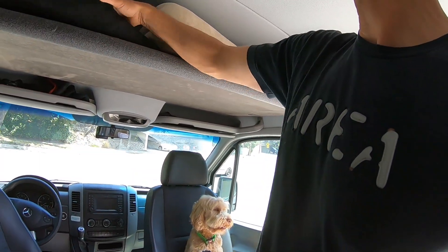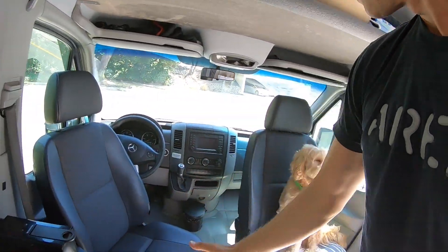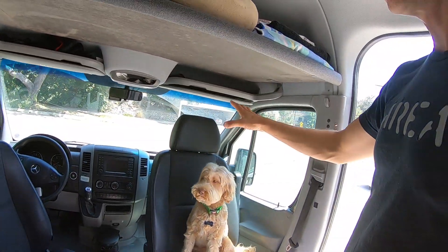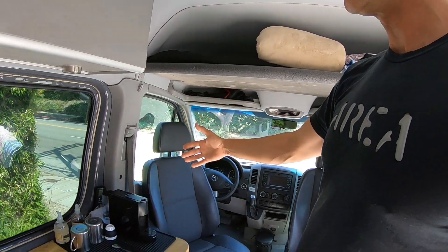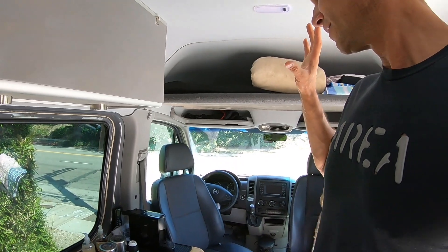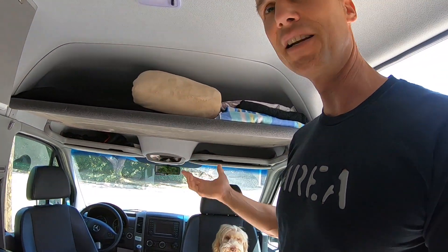Up here on the shelf is a curtain that can be pulled down to completely black out the cab, and it still looks like a cargo van from the front. I also have magnetic shades for the back windows, so I can make this completely dark to the outside for stealth camping in the city — turn all the lights on inside and nobody sees anybody in the back.